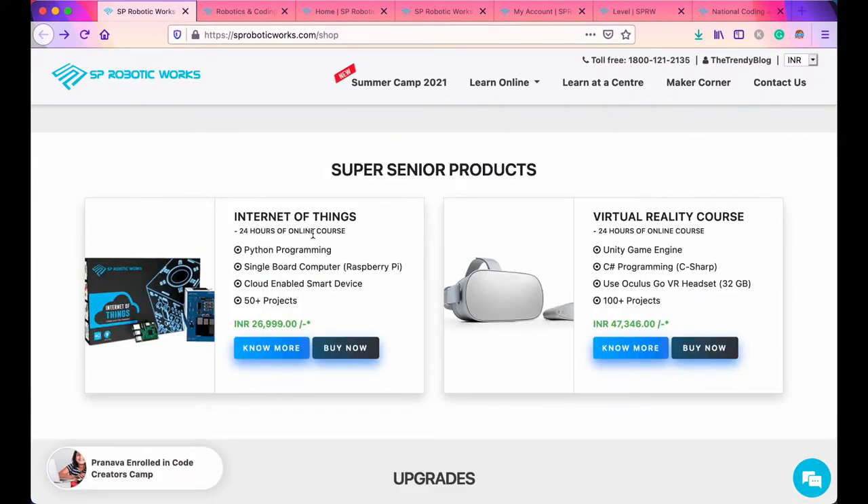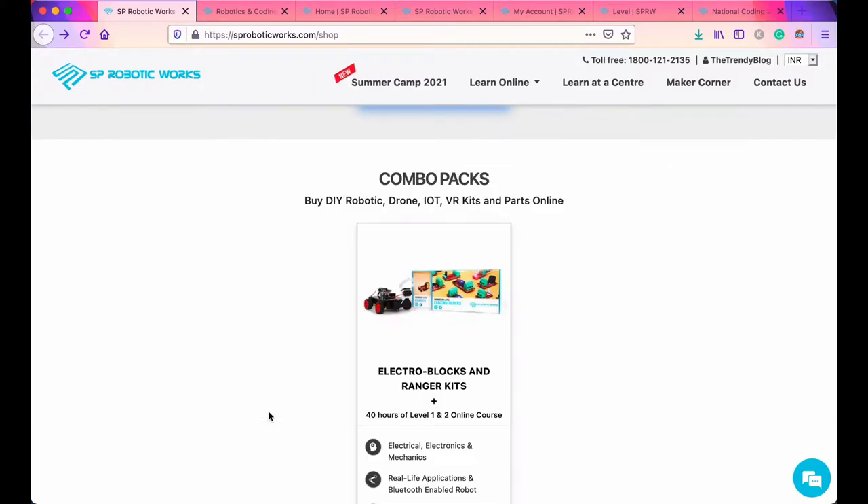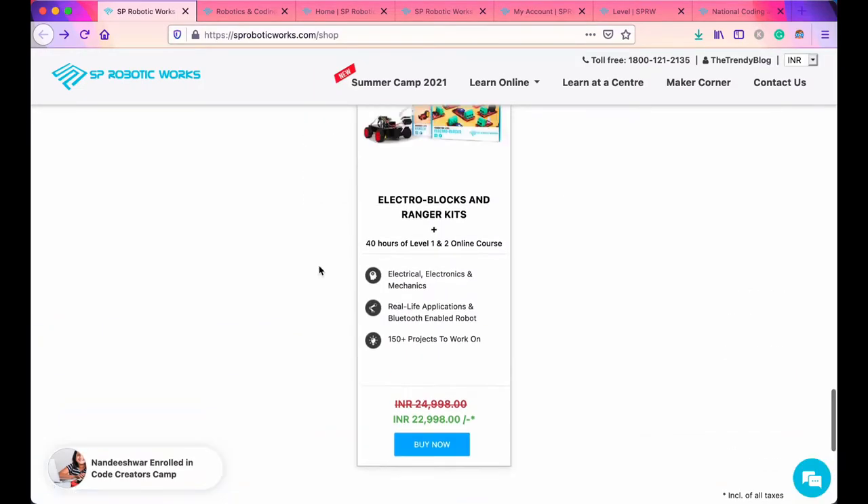For super senior products, you can explore Internet of Things and virtual reality courses. You will be able to learn Python programming, single board computing with Raspberry Pi, Unity game engine, and programming with C#. There are also combo packs and upgrade options with pricing that you can check out.